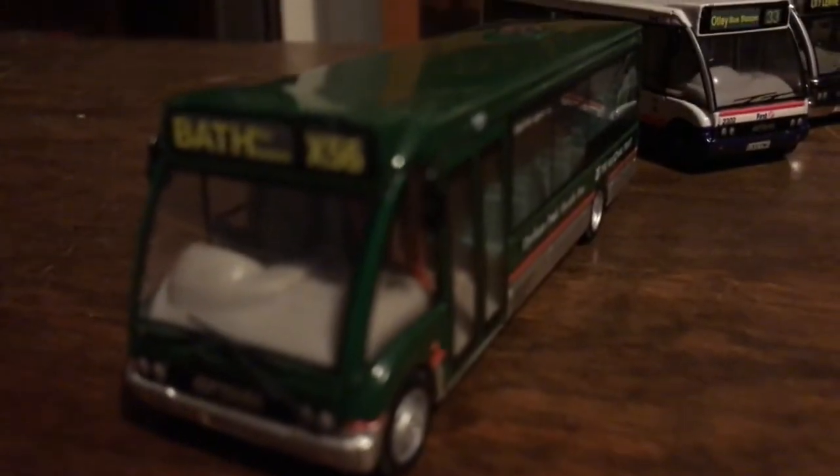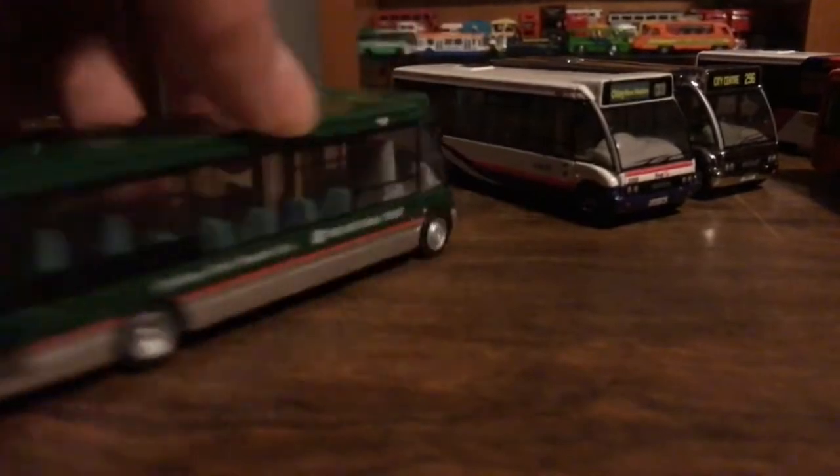Moving on to my very first Optare Solo, which is the National Trust one - First Bath probably. I do keep the boxes in my suitcases if they had one; if not I can't keep the box because I haven't got it. Reg is V980XUB. I don't do the code-frees myself, I just buy them like that because why not. It doesn't have a fleet number. Here's the front, the side, the back, the other side, the roof, and the bottom.